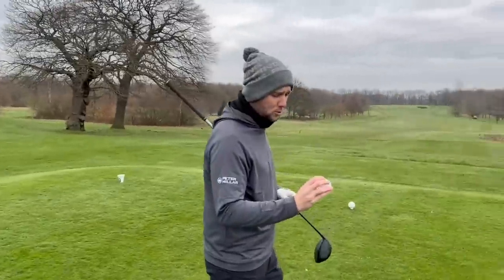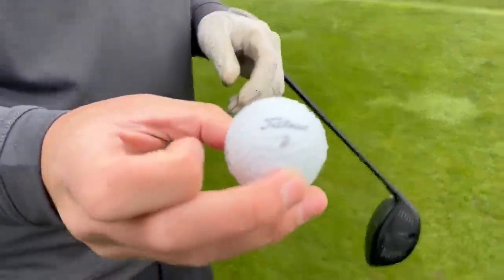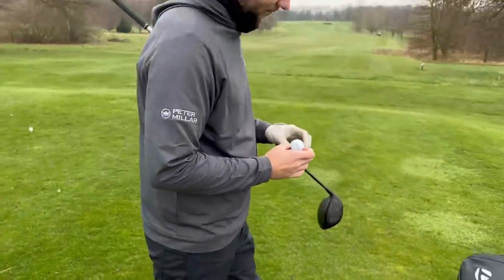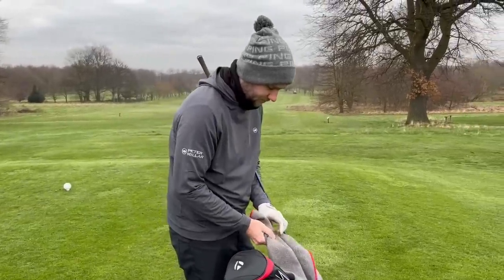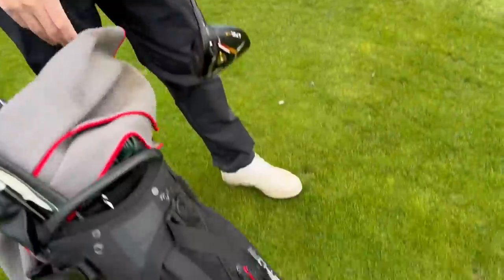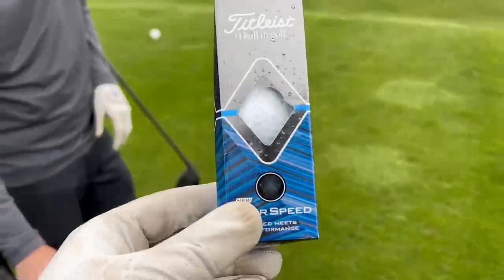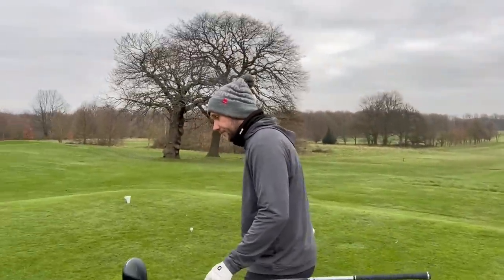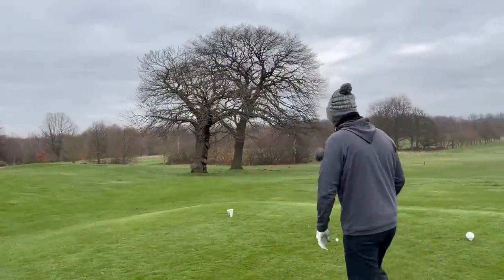In today's video, we are testing the Tor Speed Titleist. Now, this ball's different to what I thought it was. It's a premium urethane cover for £34.99 a dozen, so not the cheapest ball by any stretch, but could this spark the end of the Pro V1? I'm going to give you the honour today. We are talking balls once again.